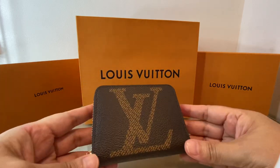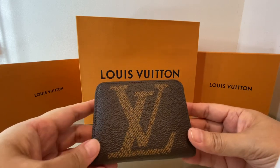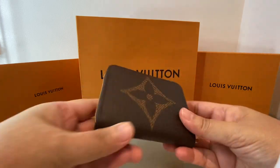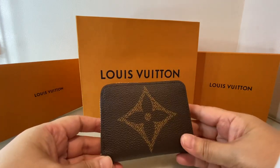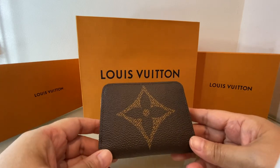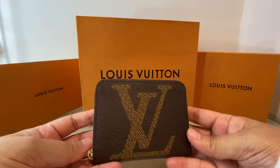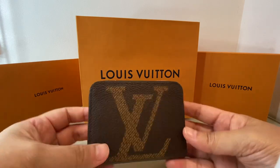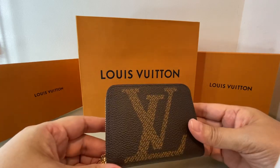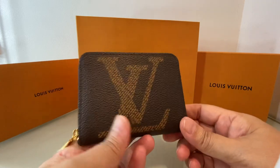So I just went with the classic monogram Zippy coin purse. This is not the usual monogram — I think this is the extra large monogram of Louis Vuitton. Here you can see the LV, and at the back, just the flower, or they call it fleur-de-lis. The reason I like it is because it's very compact. I feel that all the cards and cash will be safe, rather than having an opening at the top where things could fall out inside your bag.